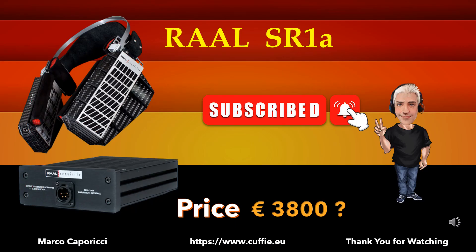Subscribe to the channel, thank you for watching. Grazie per la visione, iscrivetevi e attivate la campanella. Ciao!